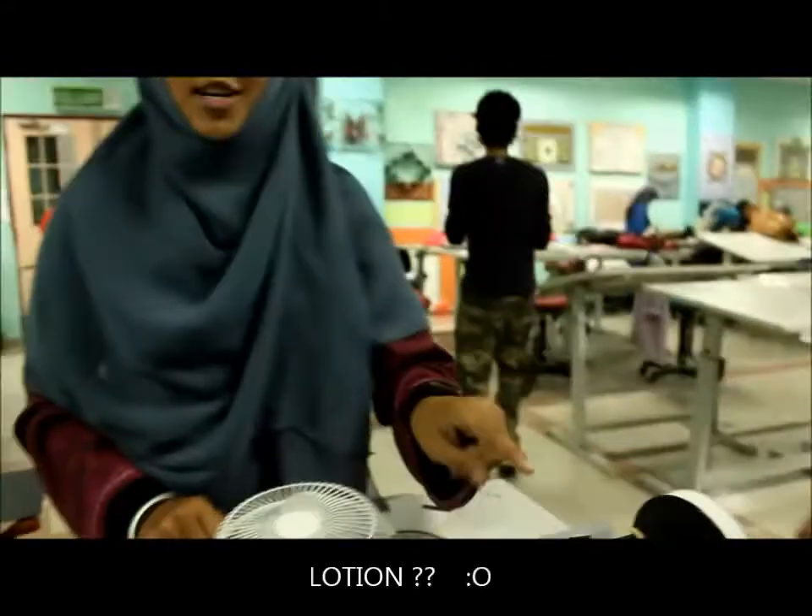We are upgrading our car using a lotion to make it more fast and smooth. Actually, the lotion is replacing the oil. After we put some lotion, we will test it.